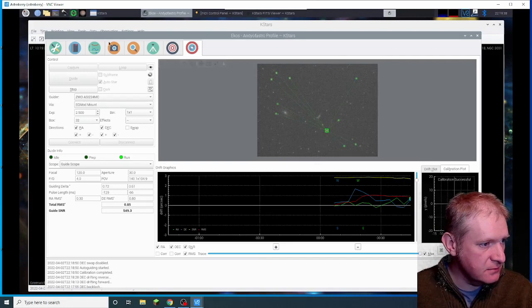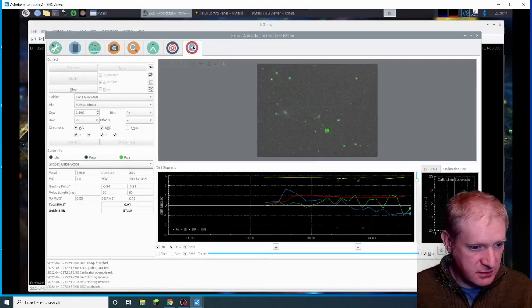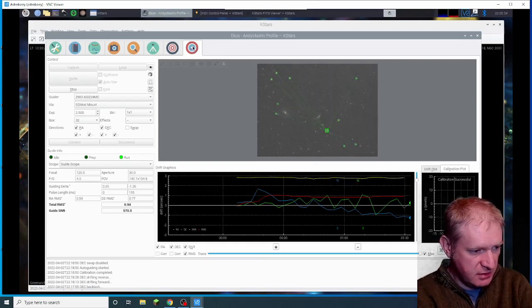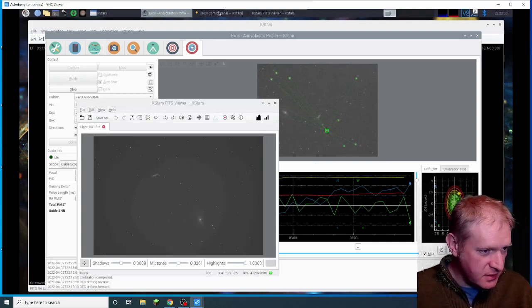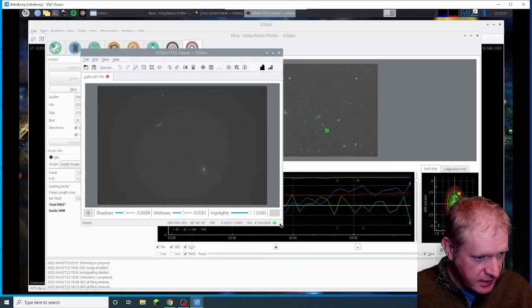I'm going to start imaging. On your marks, get set, go. Let's see what guiding is doing. Wow — that's really good for this mount: 0.93 currently. There we go — there's our first image: M81 and M82, and you can see them really well.